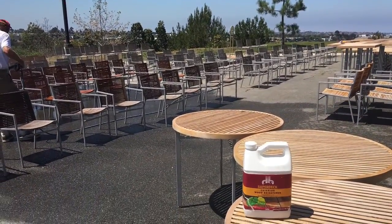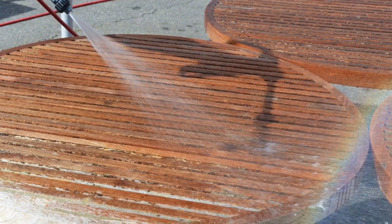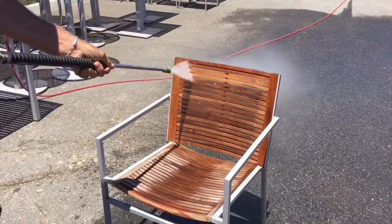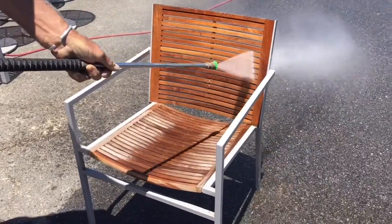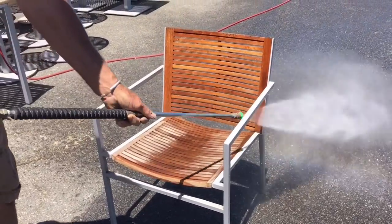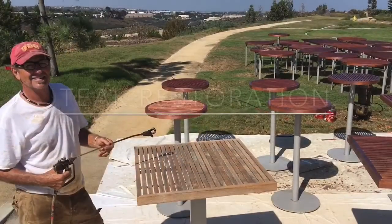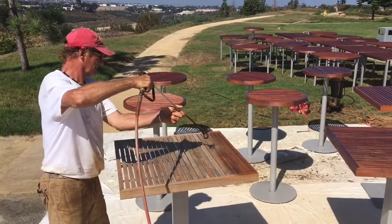We applied the Super Deck wood brightener prior to our pressure washing. As you can see, the teak cleaned up very nicely. We got all the teak cleaned and now we're starting to put the oil on.